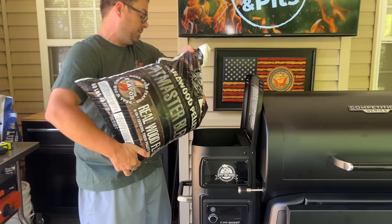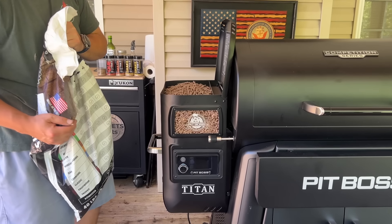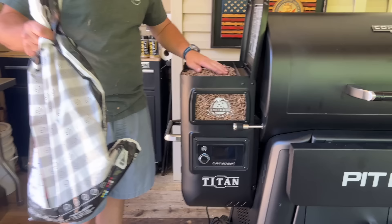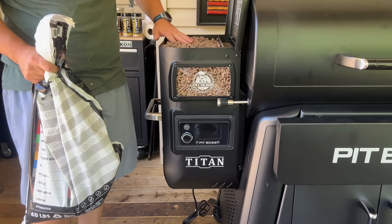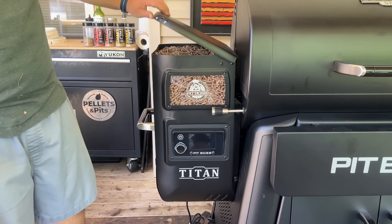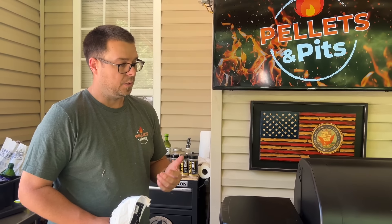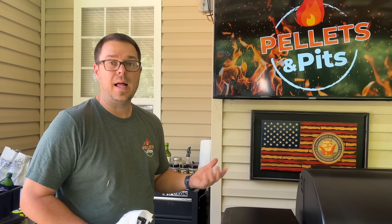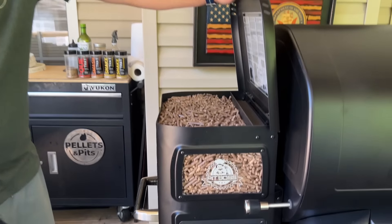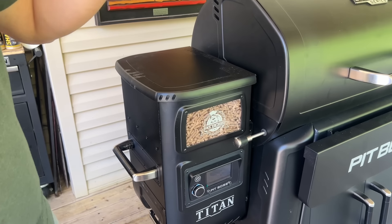Let's load it with pellets. This is a 40-pound hopper — I just wanted to see if the bag would fit. I have a little bit left over, which is fine, but just going to show you how massive a hopper that is. Other pellet smokers I've worked on in the past had between a 20 and 30-pound hopper. You get nervous on those overnight cooks — you want to fill it up right before you go to bed just to make sure. But with a 40-pound hopper, that is a lot of pellets. I've only got one other smoker with a 40-pound hopper.